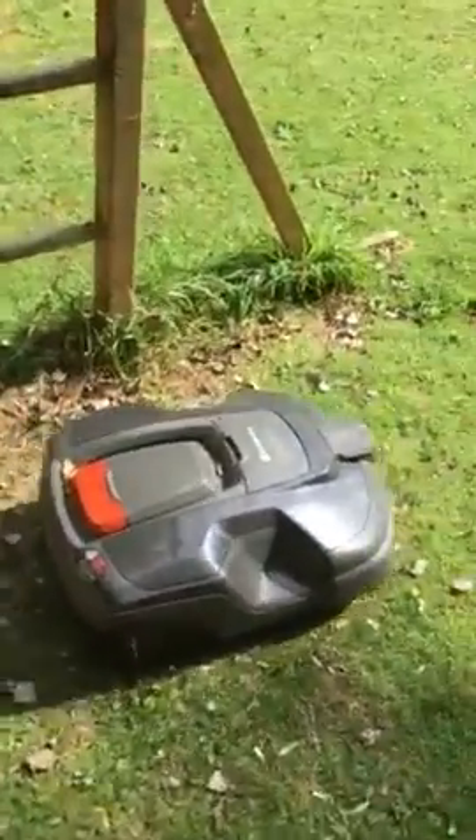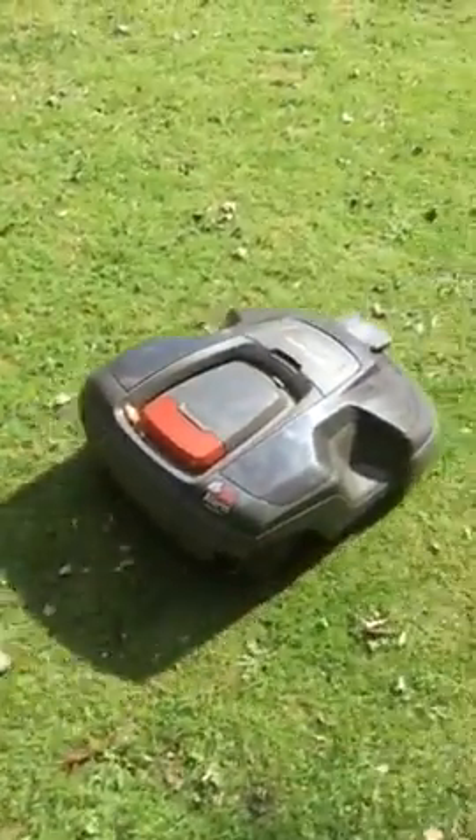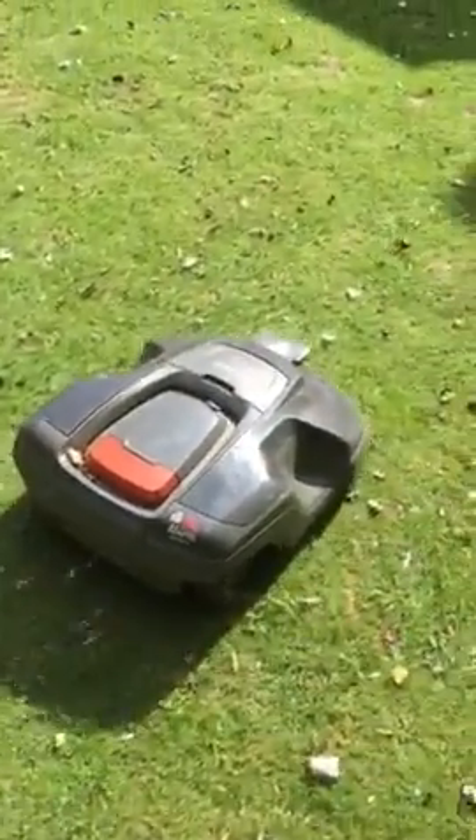We've got two more videos to go, one of them being later on into September, so we might see what happens then when we've got an awful lot more leaves on the lawn.